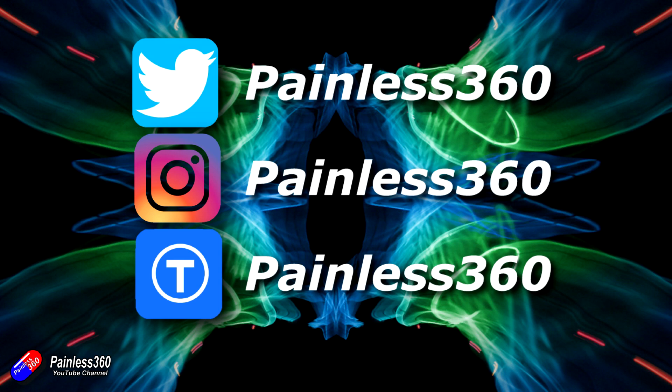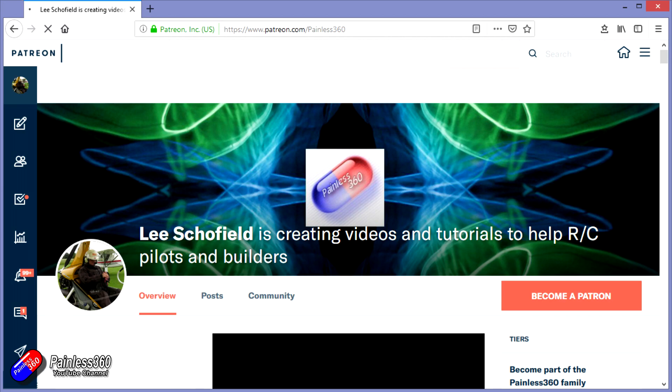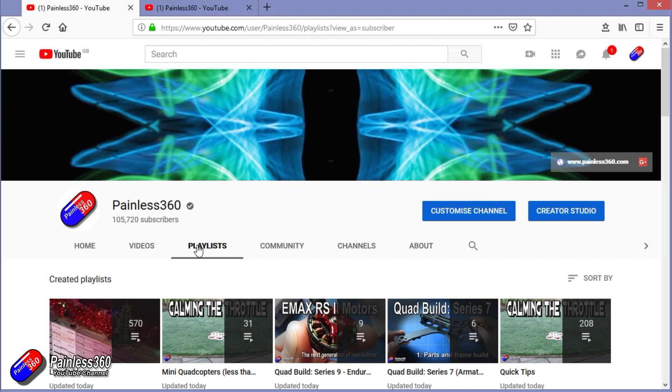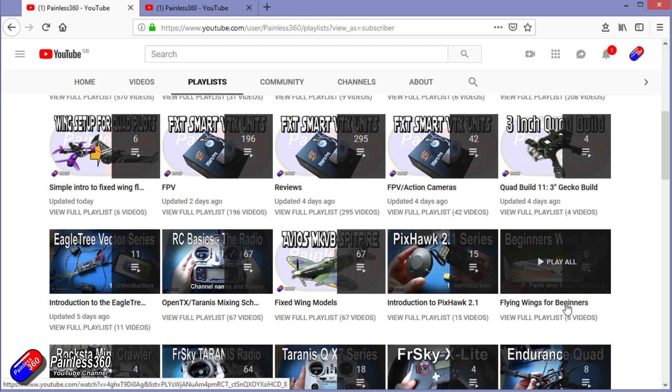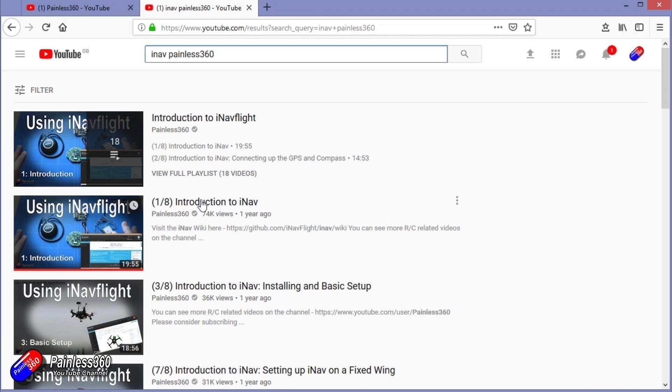Thanks for watching the video all the way to the very end. You can find me in all the usual places on social media. If you like the video, hit the subscribe button and the bell notification icon. If you really like what I'm doing, you can become one of my Patreons for direct support access, giveaways, and regular updates. Check out the playlists — I organize all my videos by topic. Playlists called 'Introduction to' start simply and build up, while 'For Beginners' playlists are aimed at people new to that part of the hobby. Search 'iNav Painless360' on YouTube to find all my videos and playlists. Thanks again for watching and happy flying.